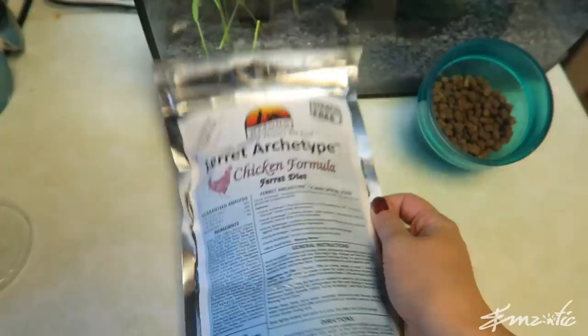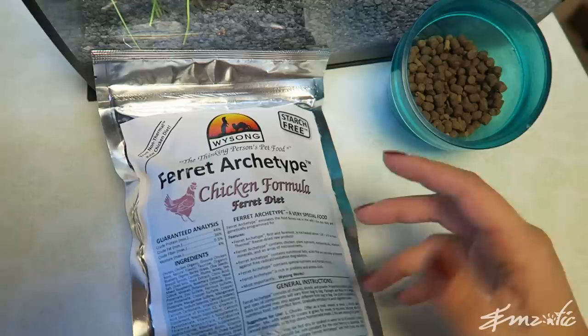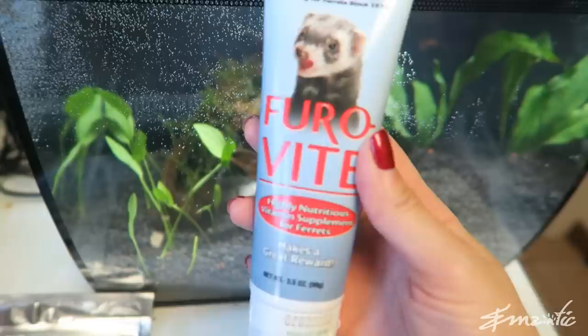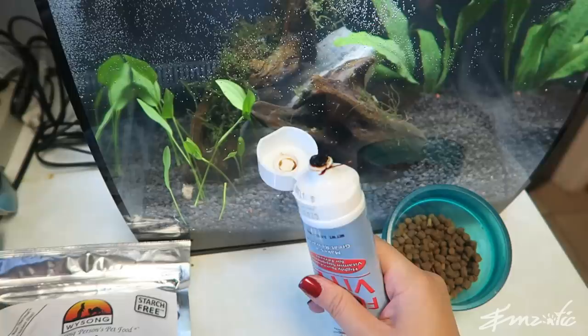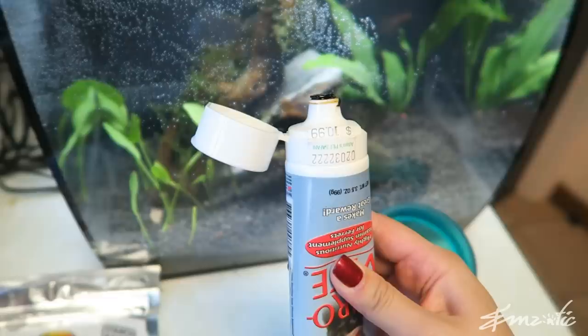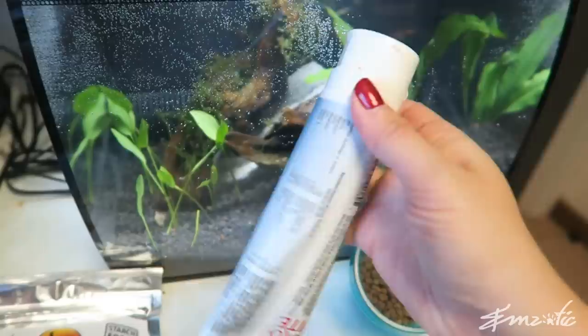If you are not on a food which has added taurine, something else you can add to their diet to boost taurine is a vitamin ferret paste. This is one example — it's actually the Marshall one, but my ferrets don't like this one. It's a bit too gelatinous for them. The one I used before was more malty and had added taurine. If your ferrets will take some kind of vitamin paste with added taurine, then that's always a bonus.